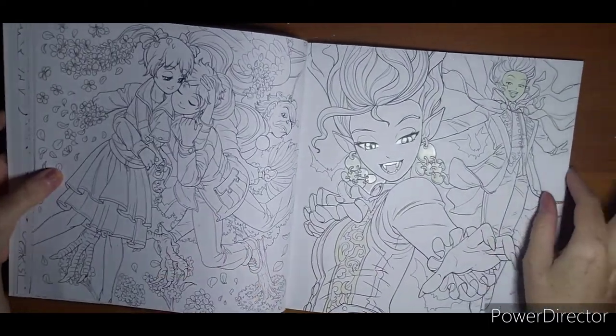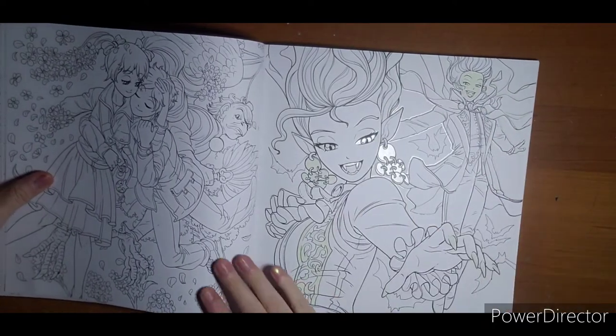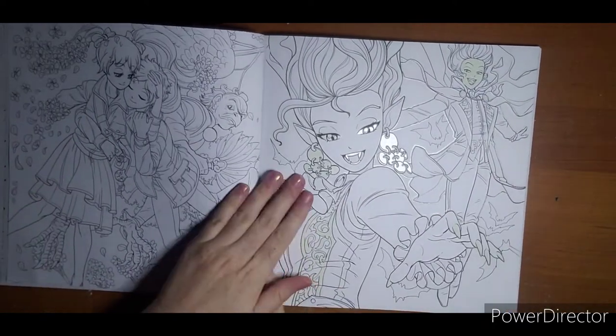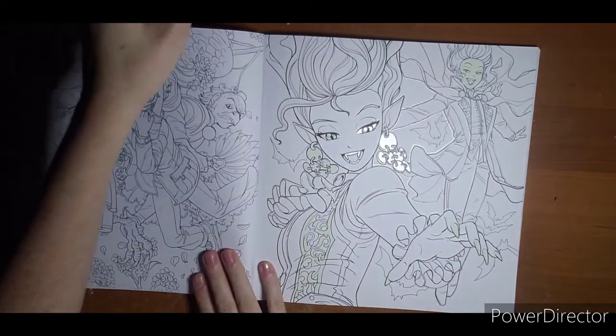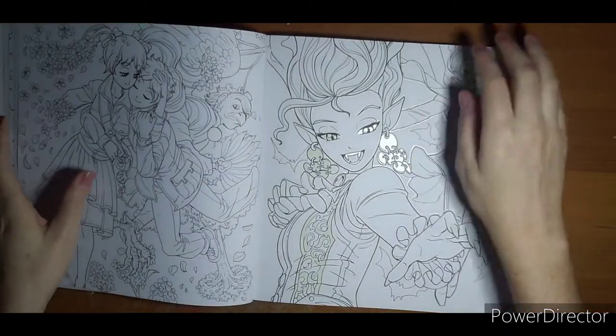Here we have a nice one — you could even use this one for Halloween. She's got some vampire teeth going on. We're trying to give it 30 seconds. And actually they show up really well even without doing the full 30 seconds. Again, very neat.